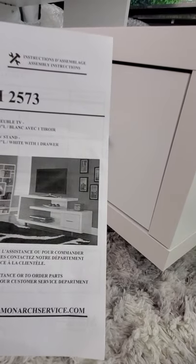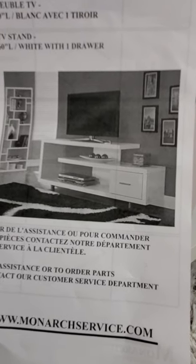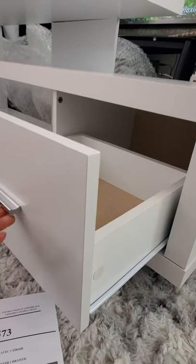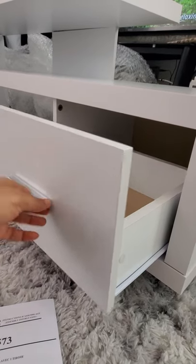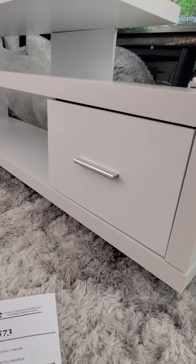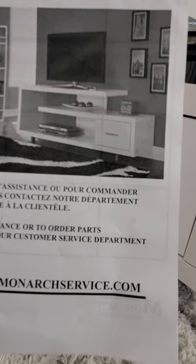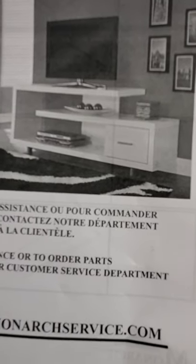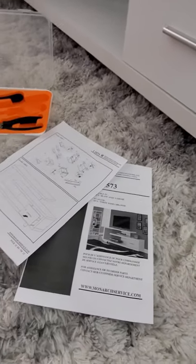That's the assembly of the drawer for the Menard 60-inch TV stand. I'm going to show a video of when I put my TV on top — I'll take it from the old TV stand and place it on the new one and make another video about that. It was a nice and easy assembly. Thank you for watching, bye bye!